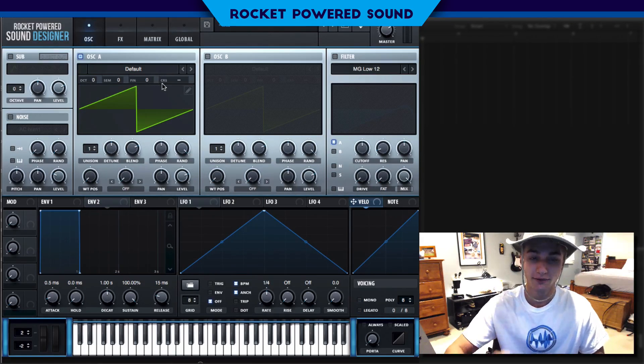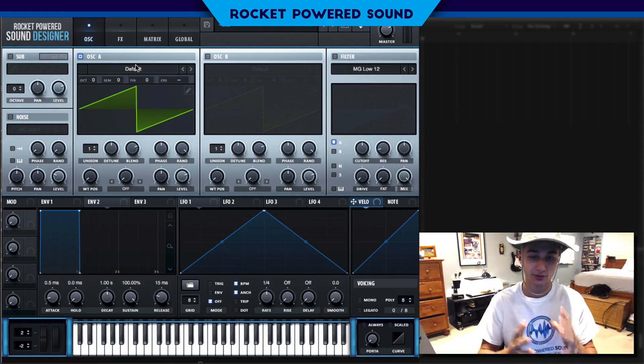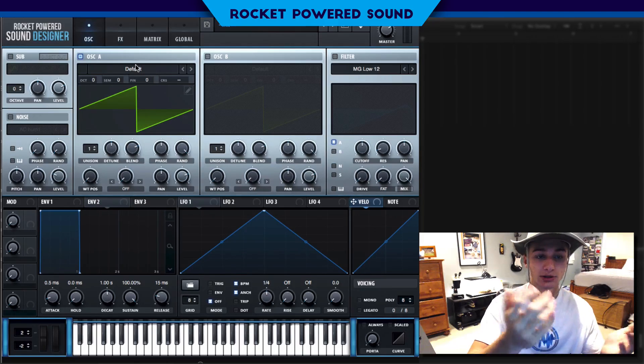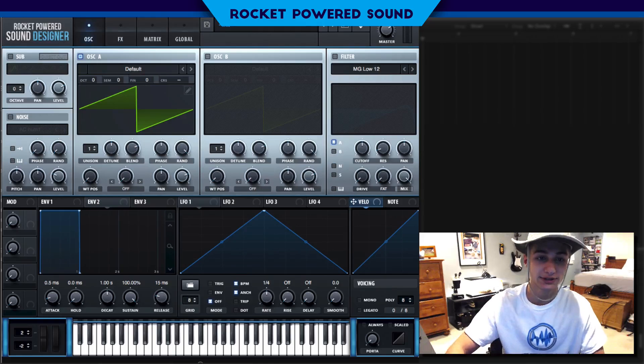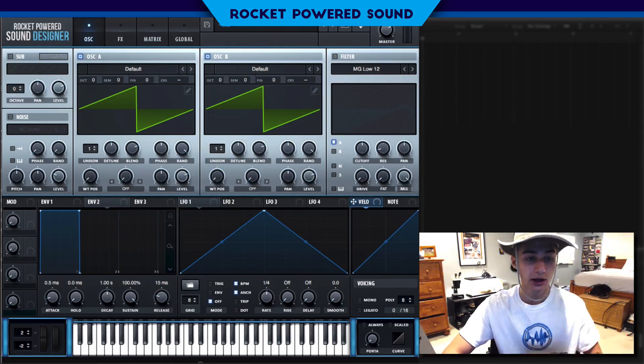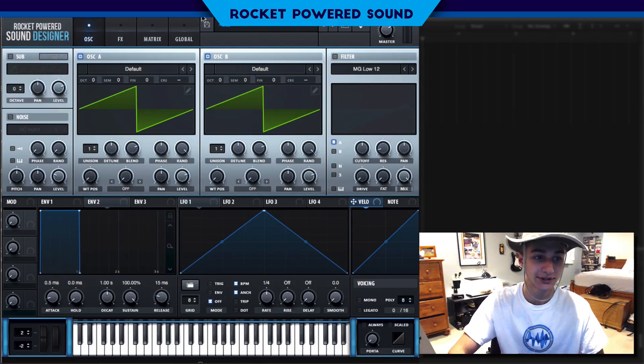This sound is actually very simple to create. We're going to be using a three-oscillator setup: a sub just to add some lower end to follow along with the rest of the sound, and then oscillators A and B running frequency modulation from one another. We're going to leave the sub off for now and turn it on later.